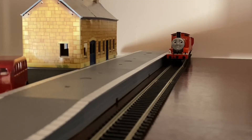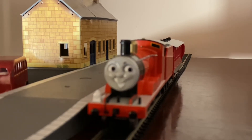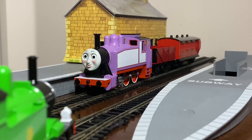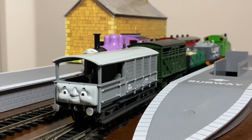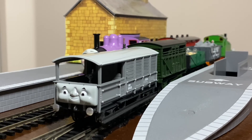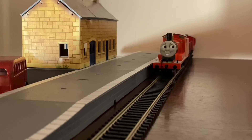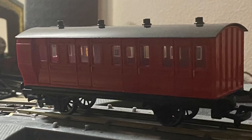Let's see this guy in action. Hope you guys enjoyed this review of the red break coach.